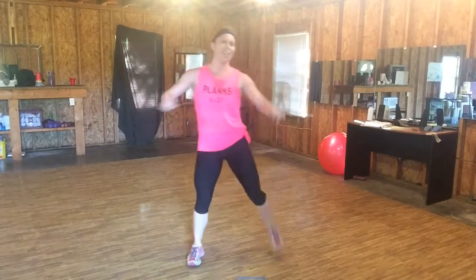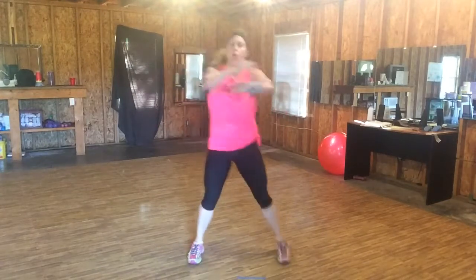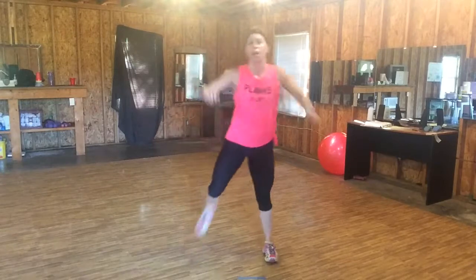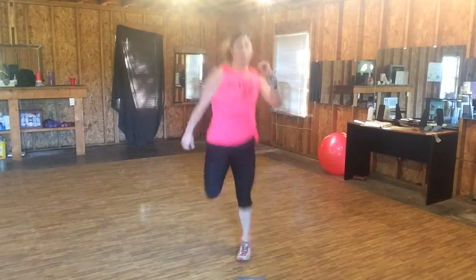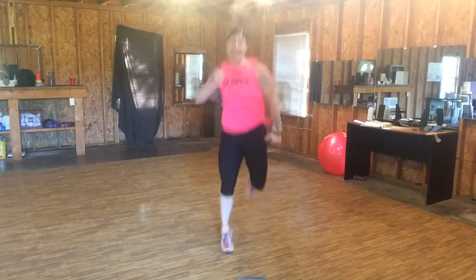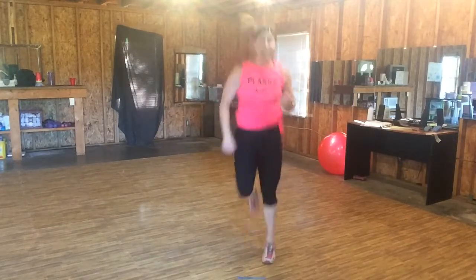Stay tight. We have that same combo with that zig-zag uppercut. Step, butt kick. Stay low for now. Pull, pull. Four, three — let's jog. Pull. Pump those arms. Make it big. Back to that zig-zag side to side.